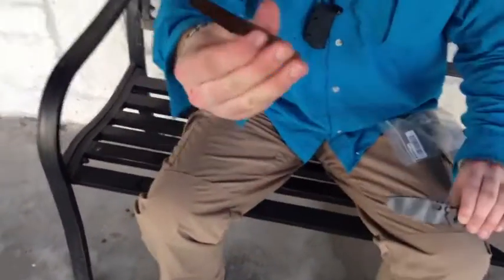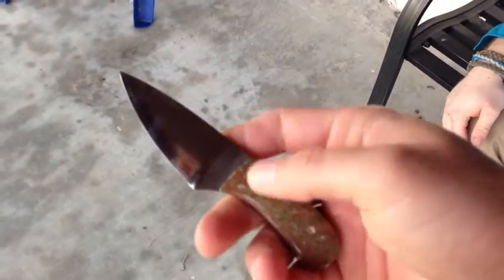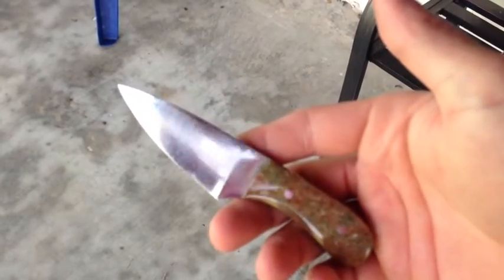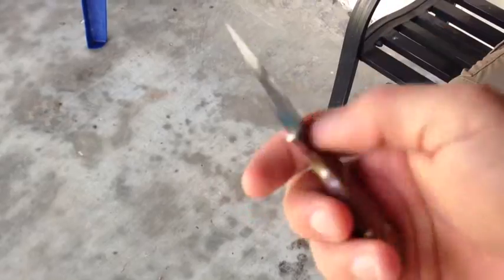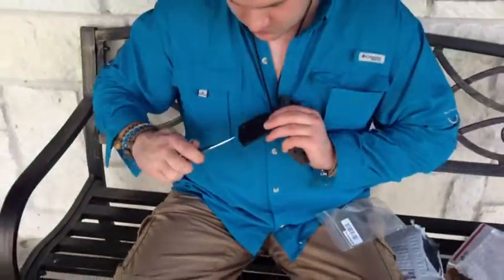Here's a close-up on the custom Bradshaw Blades. Yeah, it's a pretty nice knife. It's sharp. Comes with a nice kydex sheath. And we're just giving a shout out to Casey Bradshaw — makes some pretty good blades.